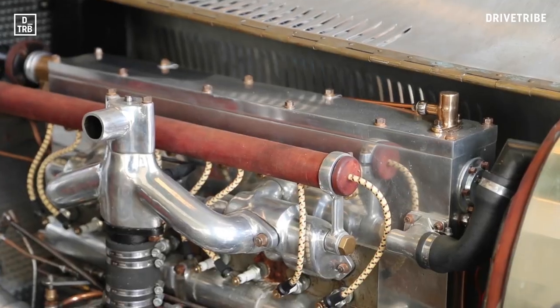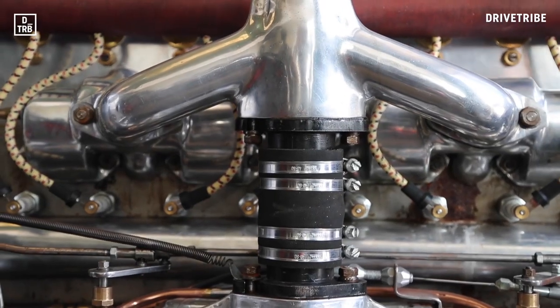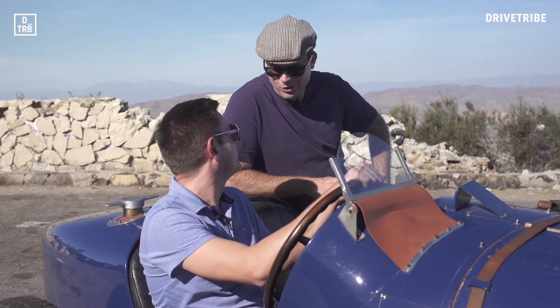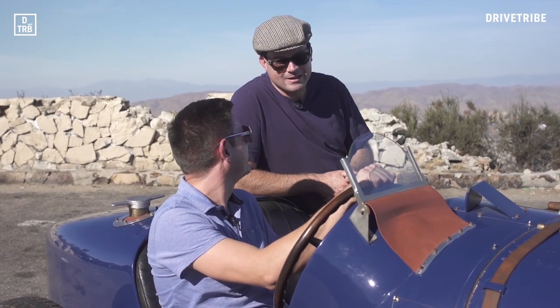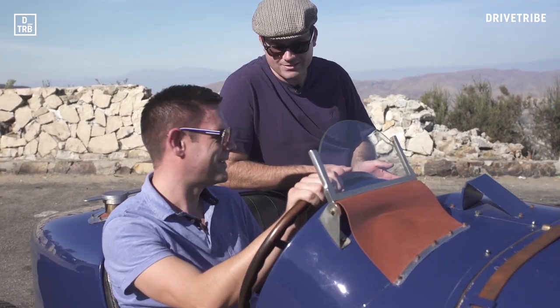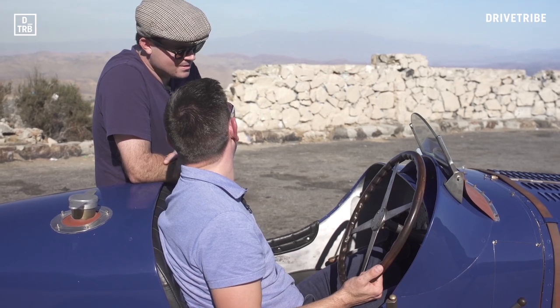If you can run me through the basics, that'd be awesome. Everything is manual — you're part of the machine, so this is a very analog experience. It's kind of like flying a small airplane, having to do all your pre-flight checks and things like that. Is this simple for a pre-war car to start?